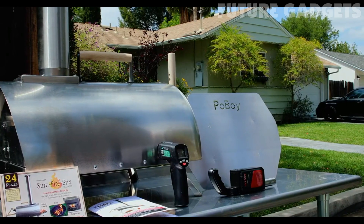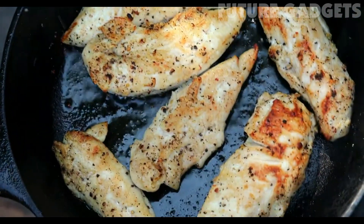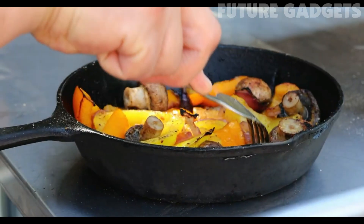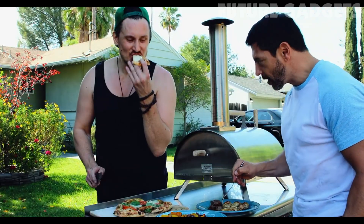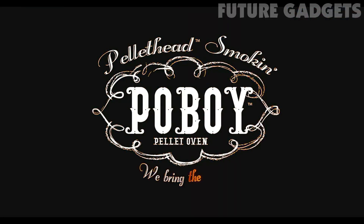The Po' Boy can do so much more than pizza. With a cast iron skillet, you can do mouth-watering chicken, steak, veggies, and more. So grab a friend, a neighbor, or your whole family, and don't forget to share. The Po' Boy Wood Pellet Fired Oven — we bring the heat.